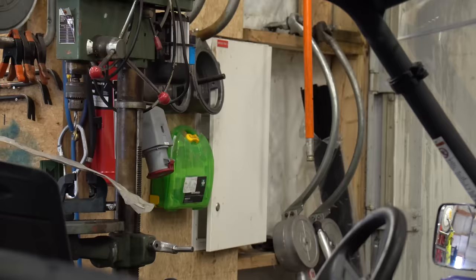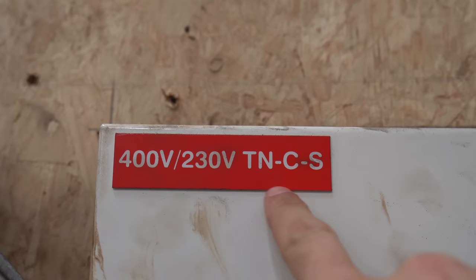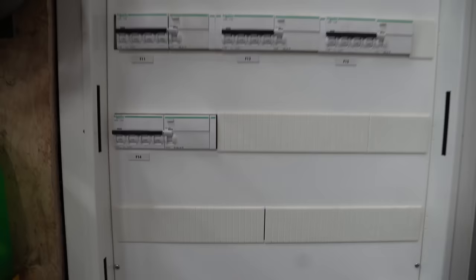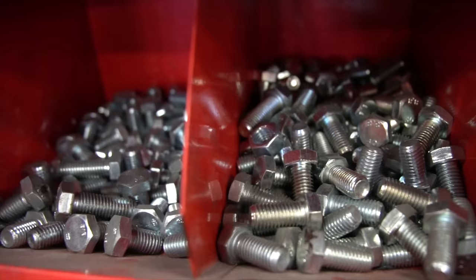Can I be super cheeky and just have a dig inside that distribution board? Help yourself. So first thing to notice: 400 volts, TN-C-S — a terra neutral combined separated system — which is interesting because that's what we use in the UK, and a lot of the time in Norway they're using IT systems and different types. Beautiful example of what we should aspire to in England. Paperwork already there, very European-style boards which I really like — Schneider Vigis. All right, let's go.